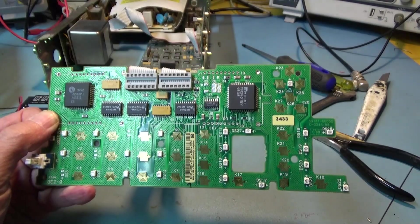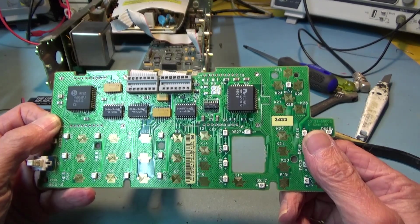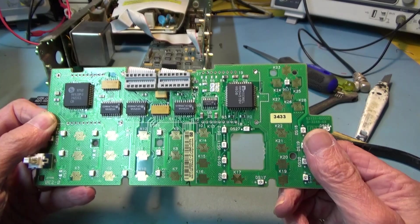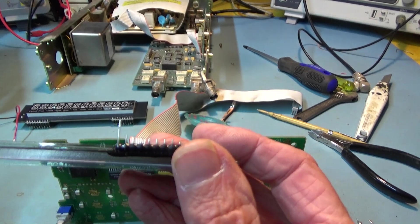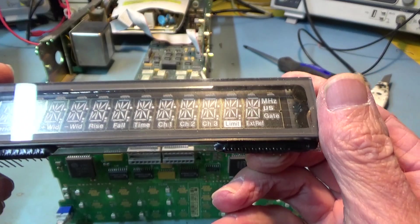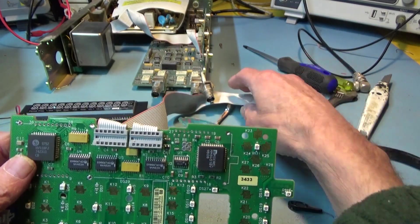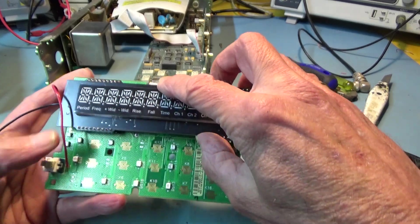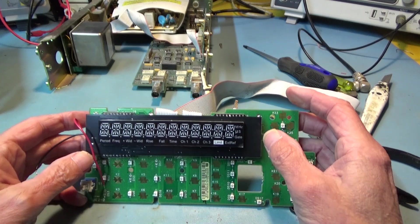Well, that was an ordeal - certainly wasn't as easy as Dave on EEVblog made it look. I suspect my eyes aren't as good as they used to be, and that bloody desoldering gun is hopeless - it kept blocking up. I'm ashamed to say I actually had to resort to cutting most of the legs on the old display, so it isn't much good for anything now. I was hoping to keep it just in case. Anyway, I'm a bit of a nervous wreck after doing that, but the new board does go in there quite nicely. I've connected the power wires - the red one goes under there and connects to a capacitor which presumably has five volts on it.